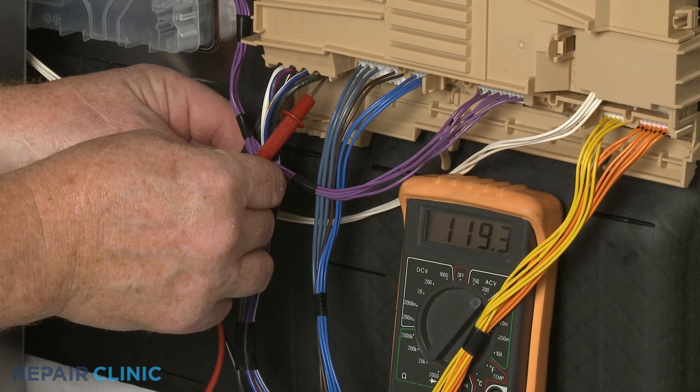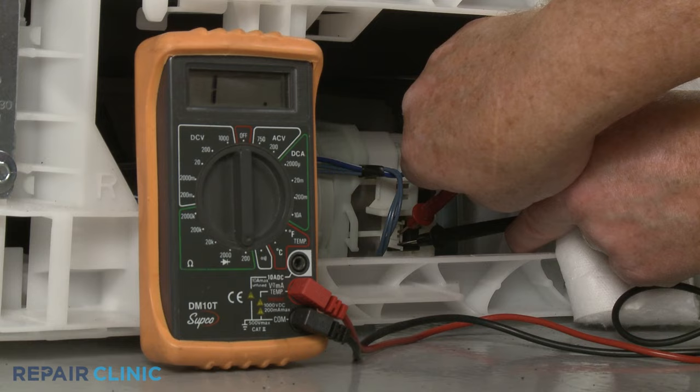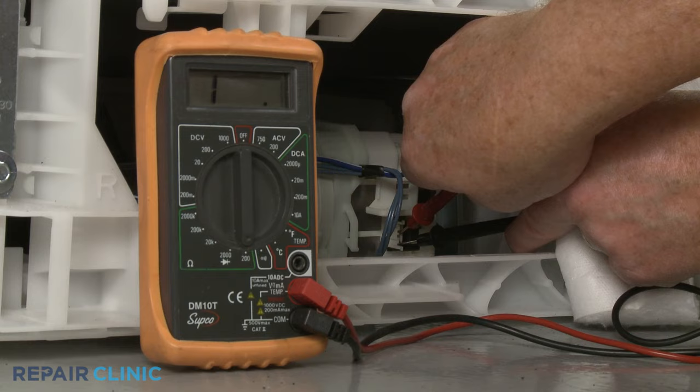If power is reaching the board or timer and you've confirmed the other dishwasher parts are working properly, then the board or timer is probably defective and will need to be replaced.